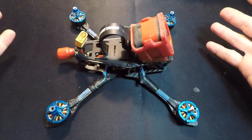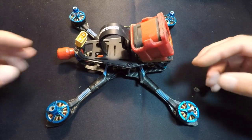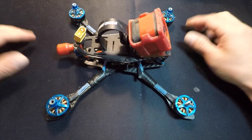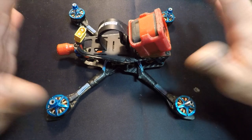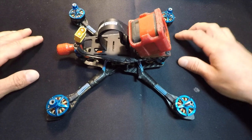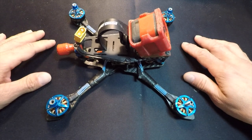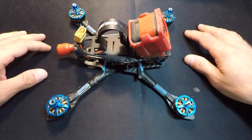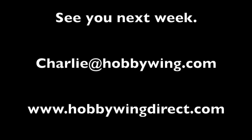Overall the motors have been great. We'll put a link in the description with all the hard details. They're 29 grams without the wires on them — nice and light, very powerful, durable. I did crash them a bunch and didn't break anything, though I was kind of taking it a little easy on the copter. I have some footage to show you next. If you have any questions, feel free to email me at charlie@hobbywing.com or leave a message in the comments. Thanks a lot.